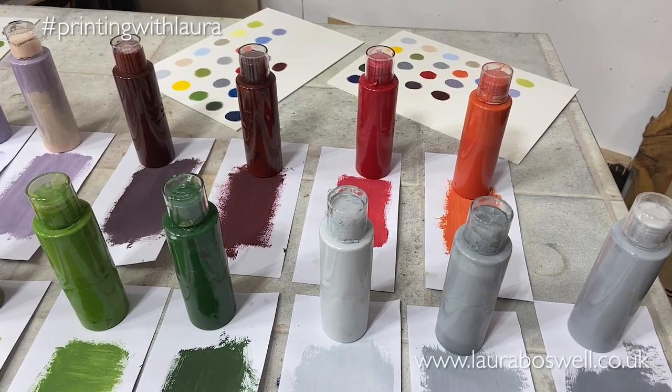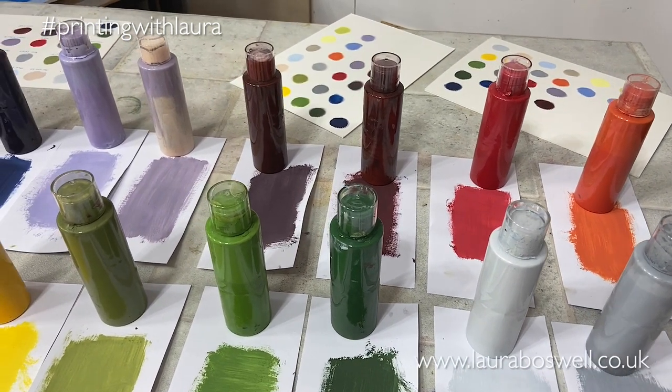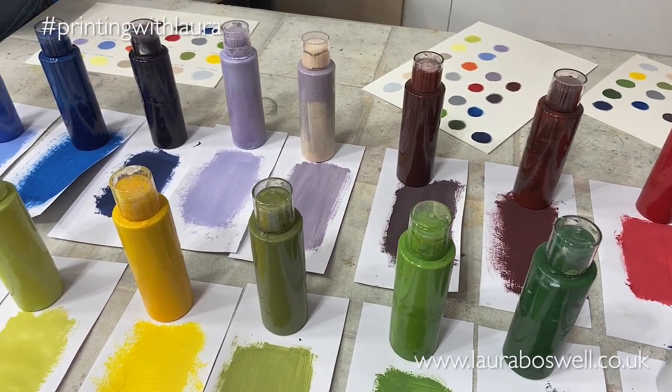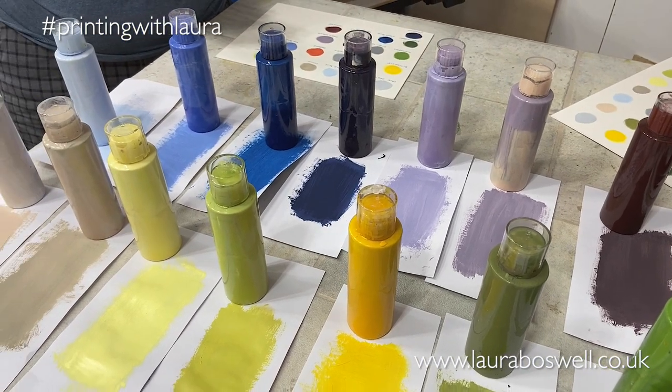Hello and welcome to the studio. I have just spent several hours pre-mixing these inks for my lino cut class and I thought I'd make a quick video to tell you why I do that and how I do that.